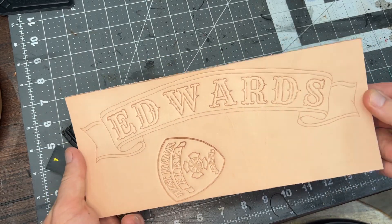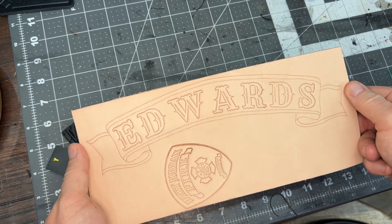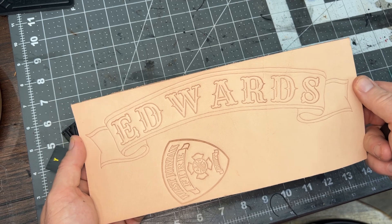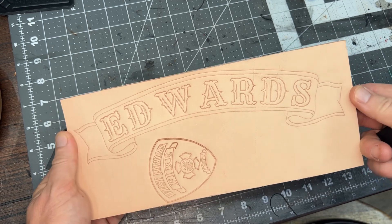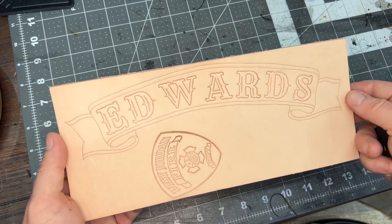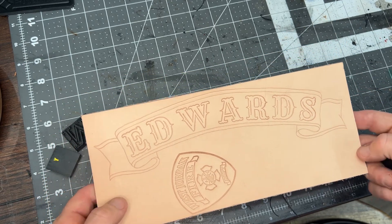This is for a project that was for an Edwards, and yet, having stamped this, it came out to look more like it is for Ed W. Ards. So if there's an Ed Ards out there, I've got something for you.